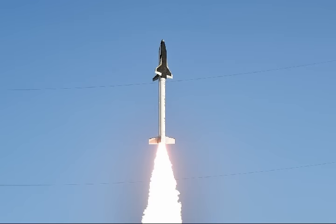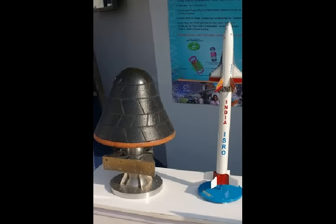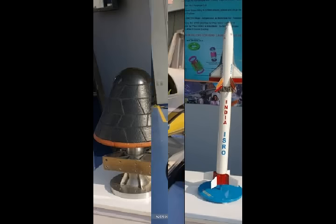The scramjet engine is part of ISRO's plans to build India's first reusable launch vehicle, RLV, by 2030. During the test, the engine will be fitted on a two-stage RH560 sounding rocket and launched to an altitude of about 70 km using conventional engines.